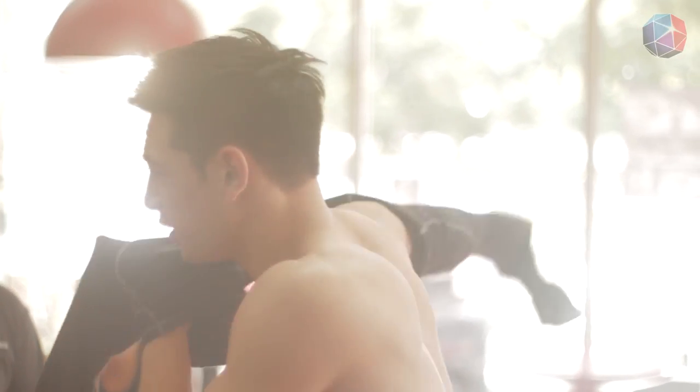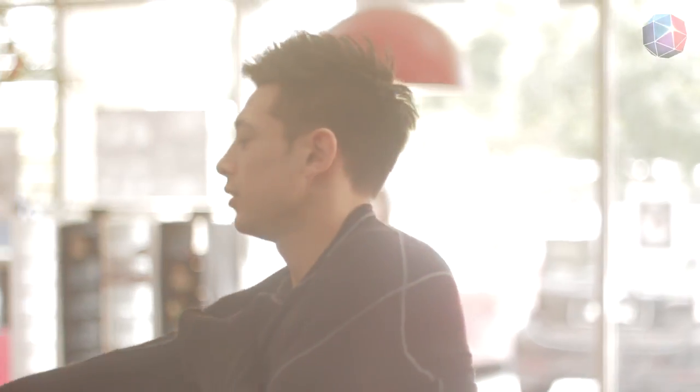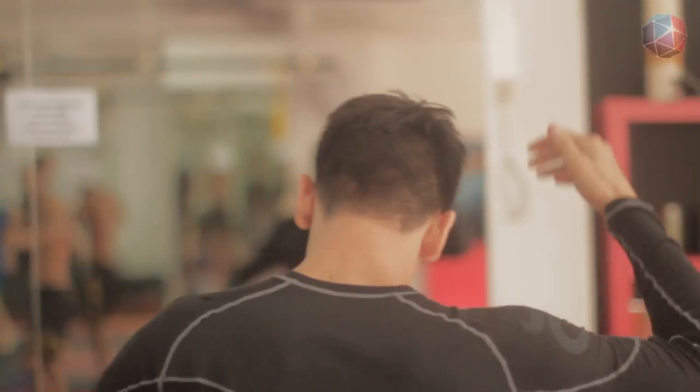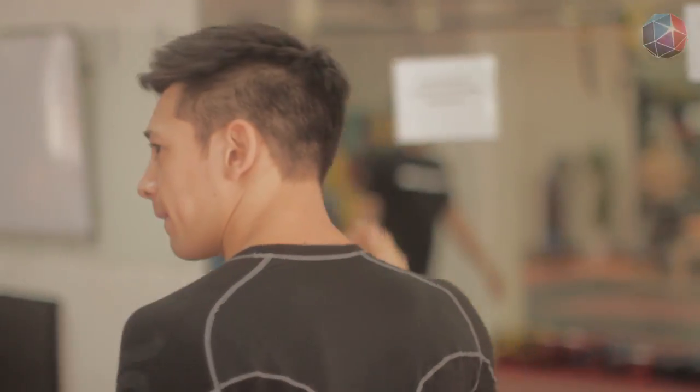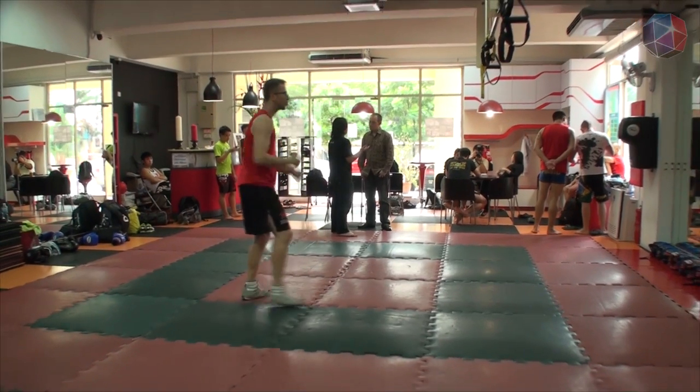I have trouble with my shirt, I don't know if it was inside out, I'm trying to have fun with it. Right hand in front - so good.